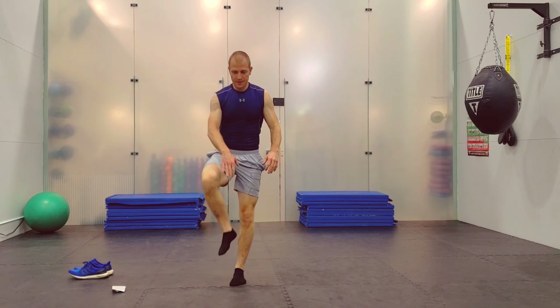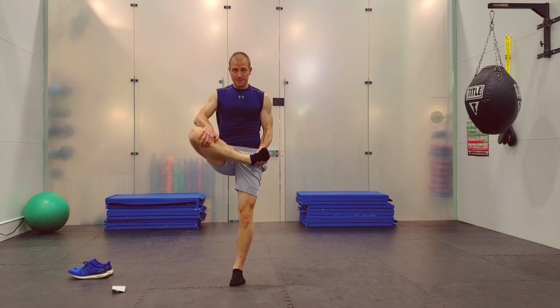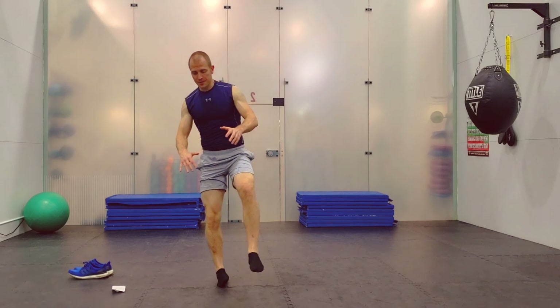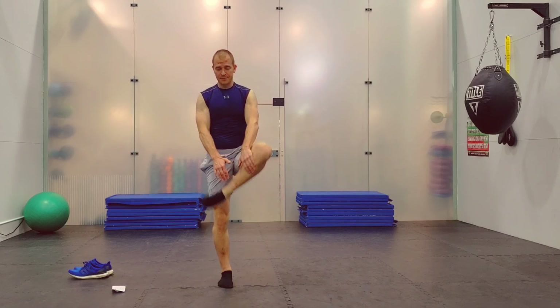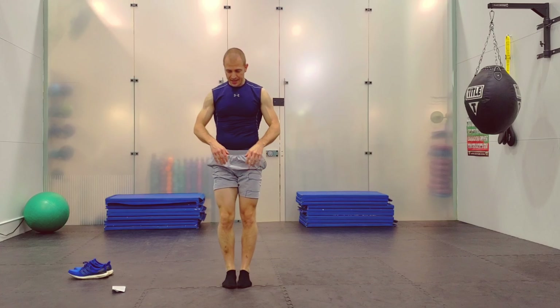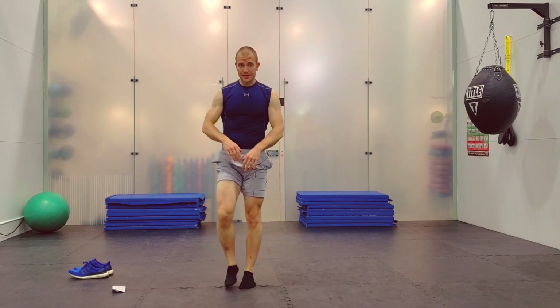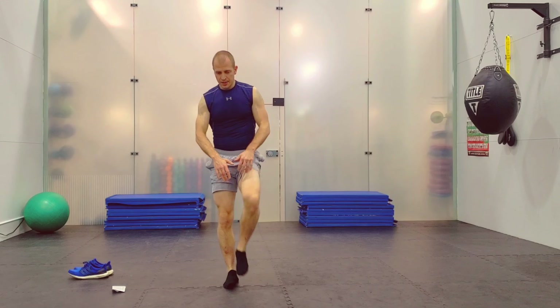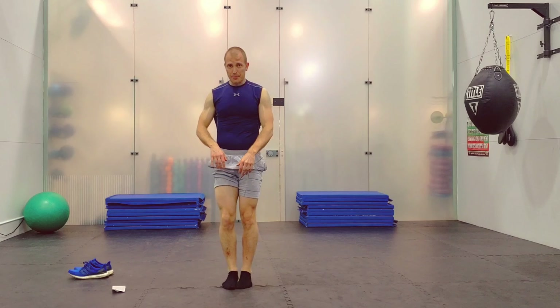Now stand up. Grab your leg — foot up to the opposite hip, lift up on it, set the foot down. Balance. Grab the other leg, lift up, set it down. Keep going side to side. Really feel this one — grab this area right in the butt.